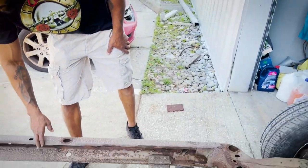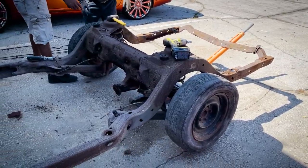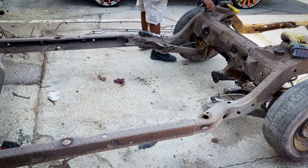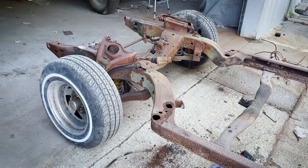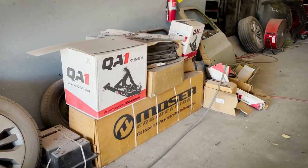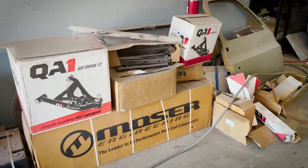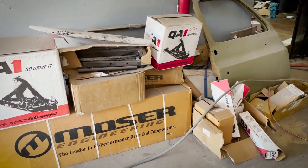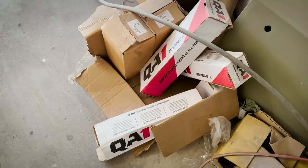It is a two-door hardtop frame where it doesn't have all of the boxes and everything in here. But obviously, once we send this out to be stripped, we're going to weld everything up even stronger than what it would have been from the factory. But this is to be our transplant frame. He has the QA1 suspension front and rear. We're not a dealer of QA1 — this is something that he bought — but it's actually a good quality product, so we'll be able to give you an unbiased opinion.